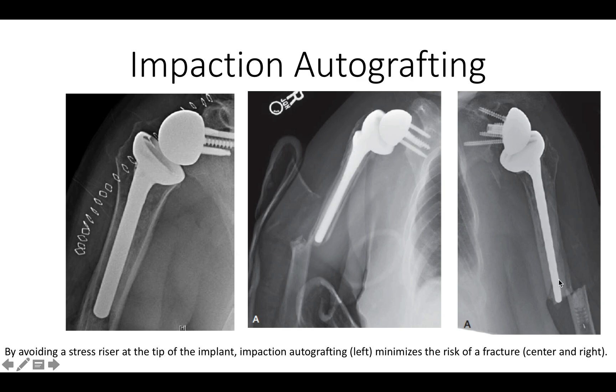Note that in both of these cases, cement was used to fix the prosthesis all the way down, and you can see the results of the stress riser producing these transverse fractures.